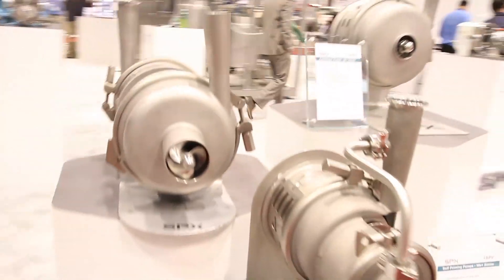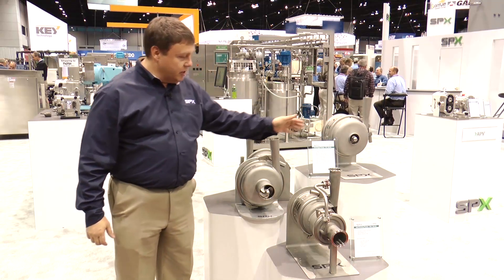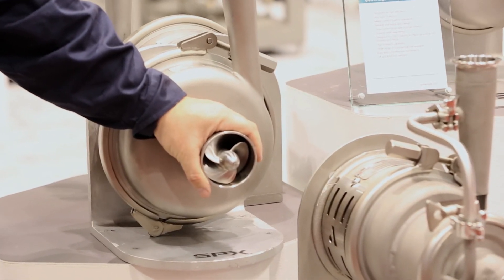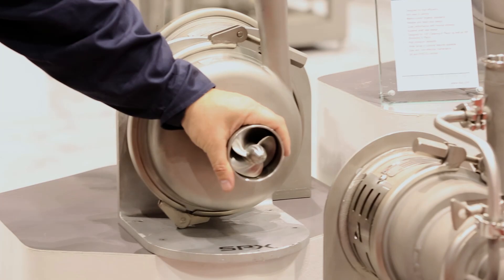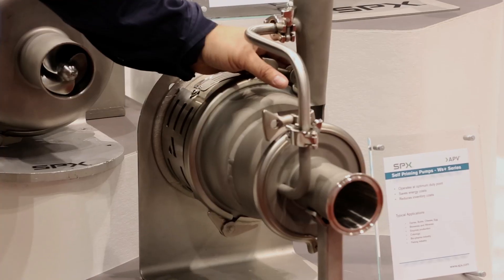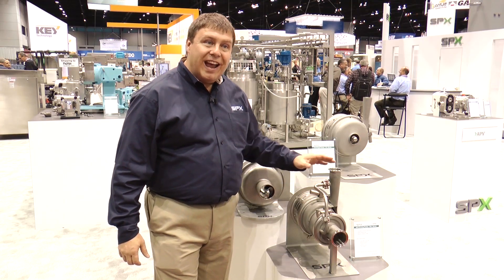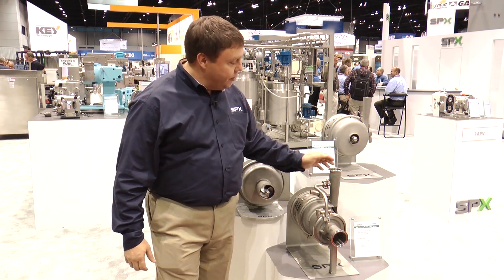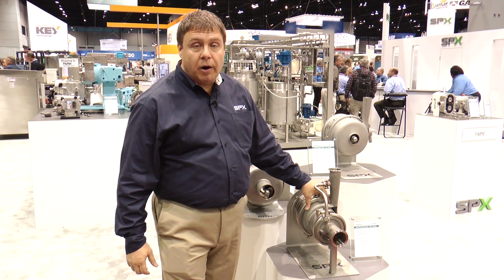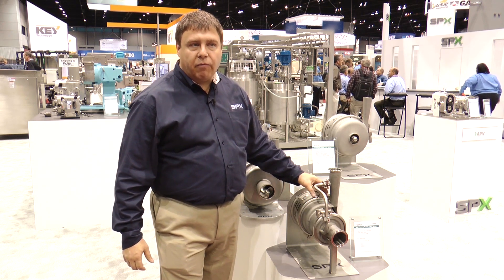The W+ pump features a very modular system. It starts as a standard centrifugal pump that can be converted into an inducer pump, which reduces NPSH requirements by up to 75%. It goes all the way to the WS+ self-priming pump, which provides self-priming capability and then operates as a fully centrifugal pump once primed.